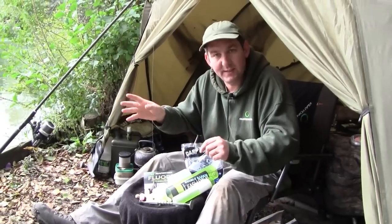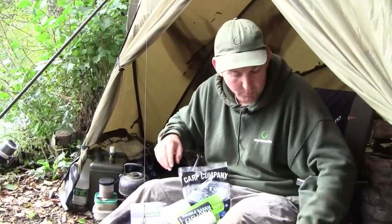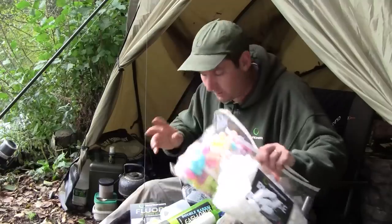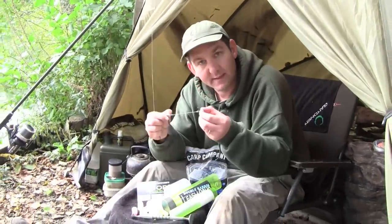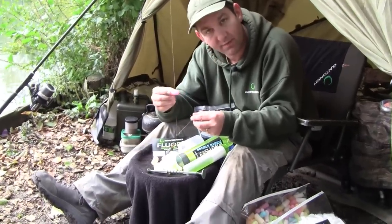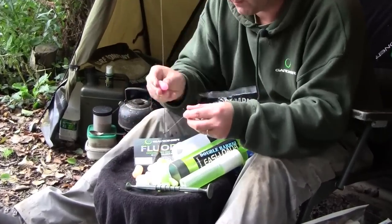If you want to ensure that your presentation is good when you cast out into a slightly messy area, a little bit of bottom weed, having these at your disposal, the dissolvable rig foam is really useful. All you need to do is mask the hook point with it, and once it has hit the lake bed it dissolves off and your hook bait will lay gently onto the bottom.